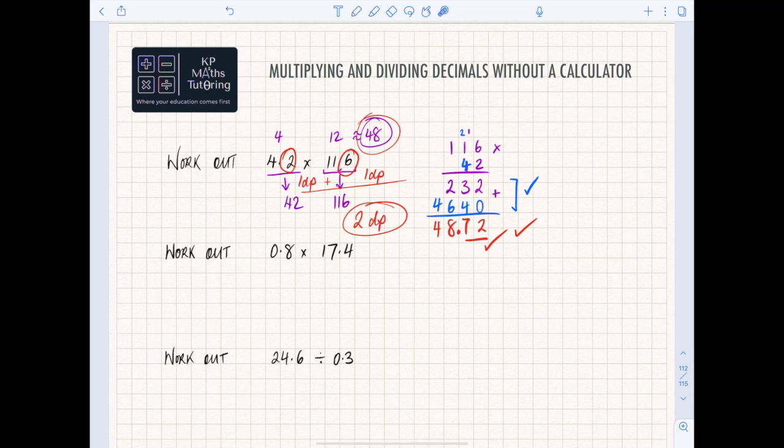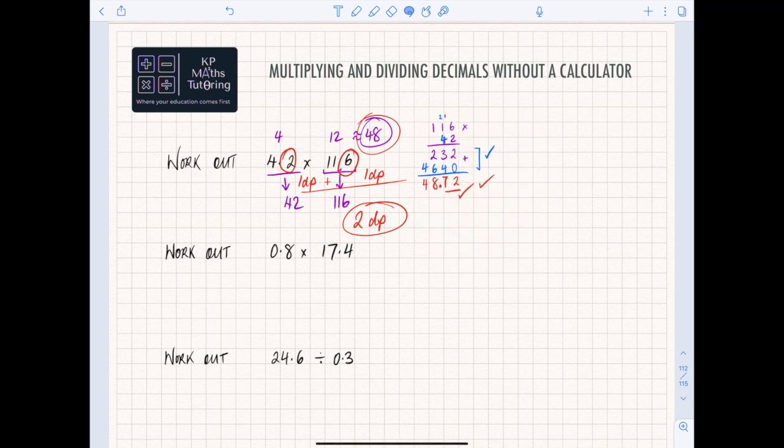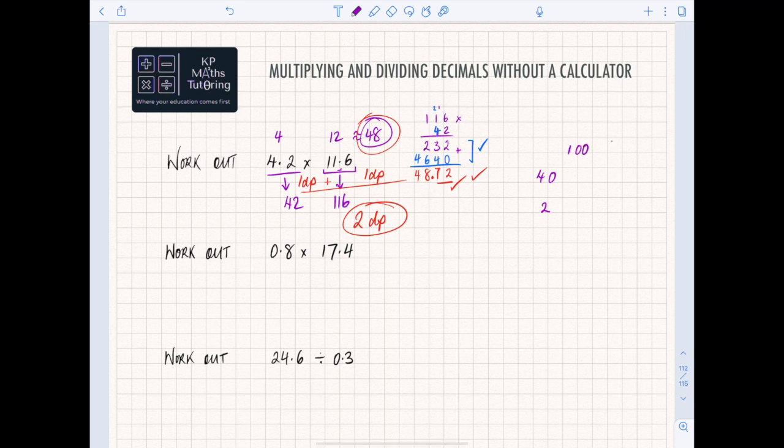Always double-check yourself. It's easier to carry your values up the top rather than at the bottom. The alternative method is the grid method, which some of you may have seen. Where 4.2 and 11.6 become 42 and 116, I split 42 into 40 and 2, and 116 into 100, 10, and 6. If you're happy with the column method you don't need to worry about this, but if you weren't sure about column method this might make more sense.